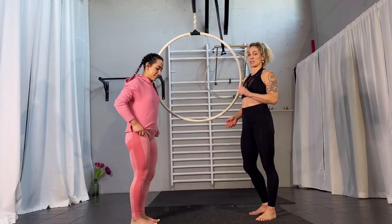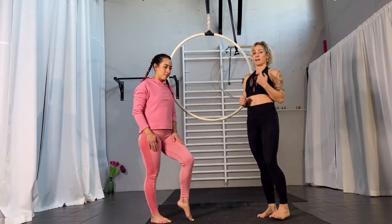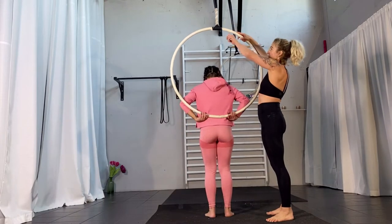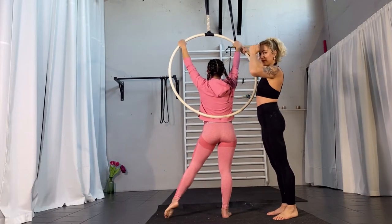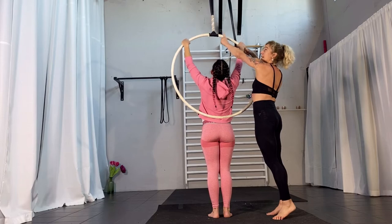You have to decide which leg is going to be the leg you pull towards your face. The opposite leg is going to hang in the front. So if you place your back towards the hoop and you are lifting yourself into an invert, you're placing your opposite knee. She's going to use her left leg to pull towards her face, so her right leg is going to place itself on the right side of the hoop.